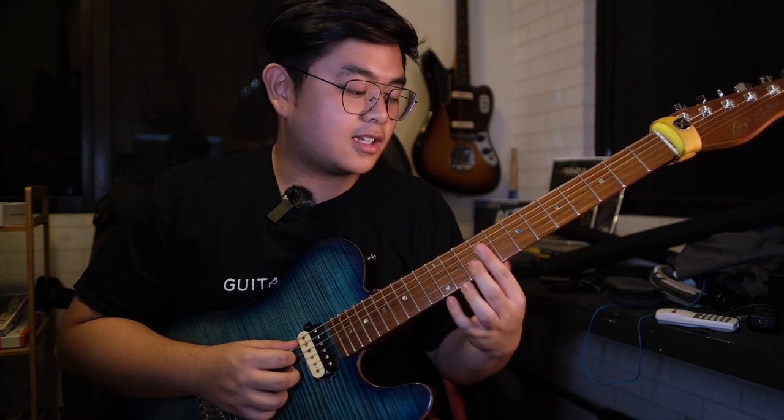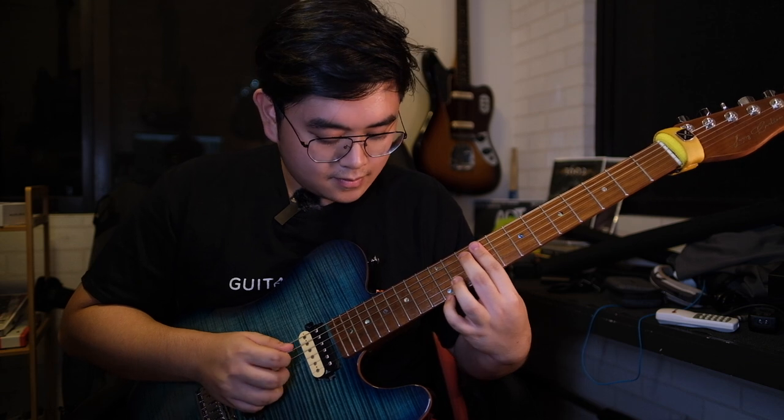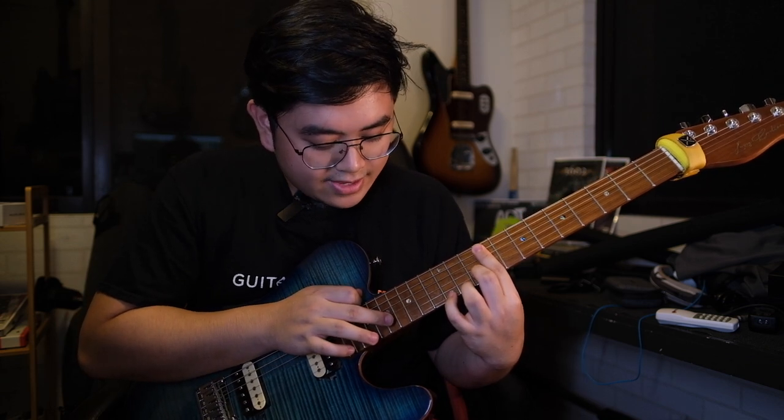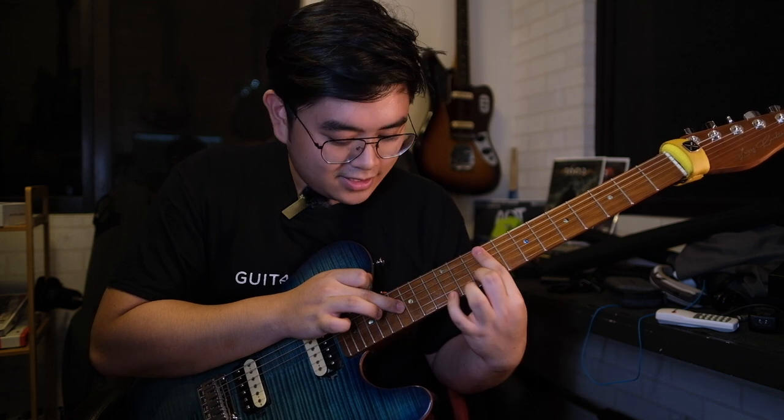For the next section — this is going to be tricky — everything is barred on the ninth fret. With the barred ninth fret, we're going to play the A string, the G string, and the B string, then hammer on to the tenth fret of the B string. After this, we're going to tap on the 17th fret, then pull off, then tap on the 16th fret of the G string, then with our ring finger tap on the 18th fret of the G string.